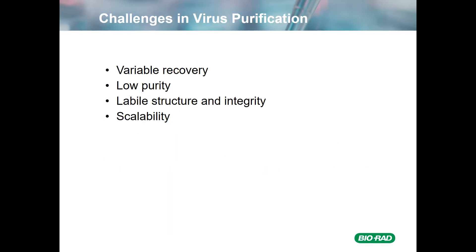Challenges in virus purification include variable recovery, low purity. In the case of many viruses, their structures and integrity can be somewhat labile, as well as scalability, which I indicated on the previous slide.